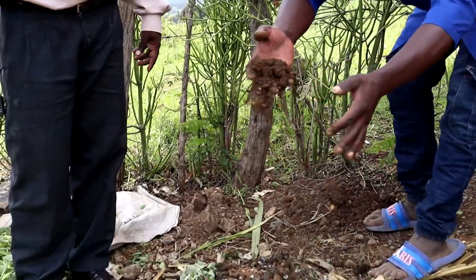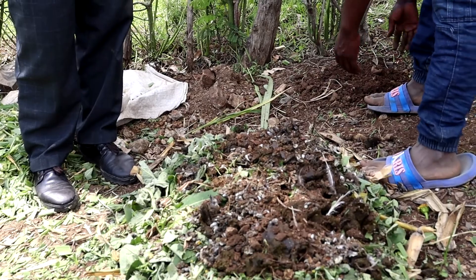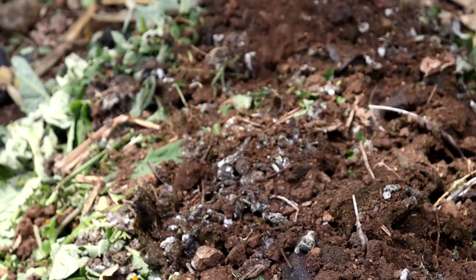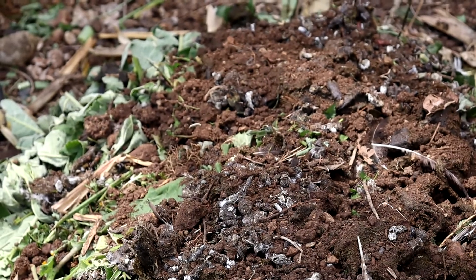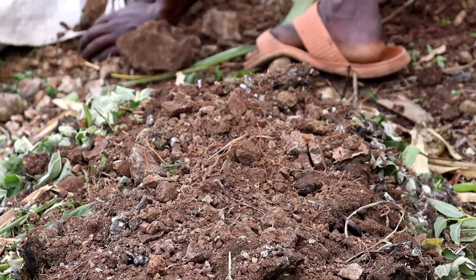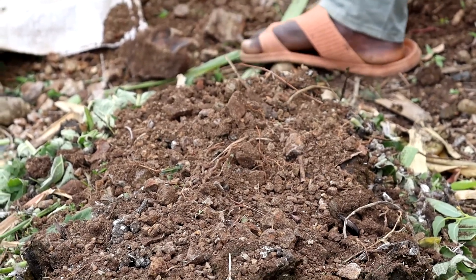The next element we need to add to our compost is earth. This earth is a source of microorganisms that live in the soil, and also acts as a medium to hold our nutrients once they are released from these raw materials. The next element we add is volcanic rock, which is a source of minerals — the micro-mineral elements we need to supply to our compost.